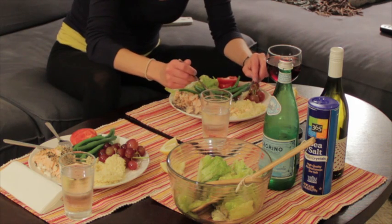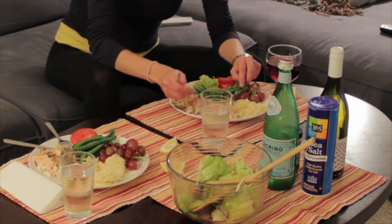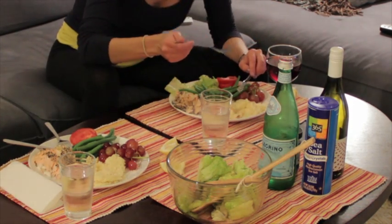Every time you sit down to a meal, you should build your own plate to match the guidelines suggested by the My Plate design. Here's how it works.